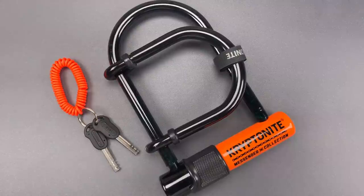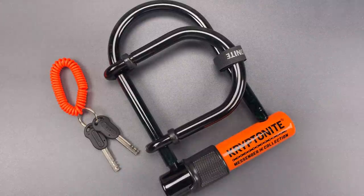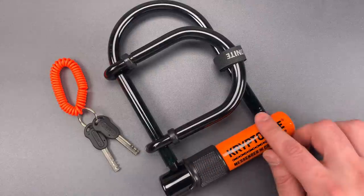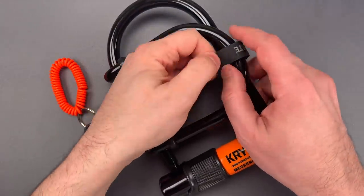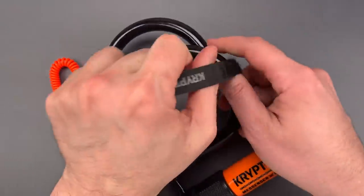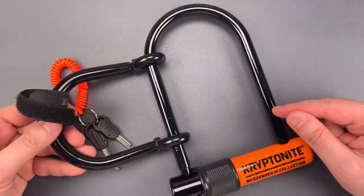This is the Lockpicking Lawyer, and what I have for you today is the Kryptonite Messenger Mini Plus Bike Lock. It's a really interesting product with two main components. The first is a fairly ordinary mid-range U-lock, and I believe it's part of Kryptonite's New U series, which means there's very little plastic inside and it has an upgraded core. The second component is what Kryptonite calls an extender.